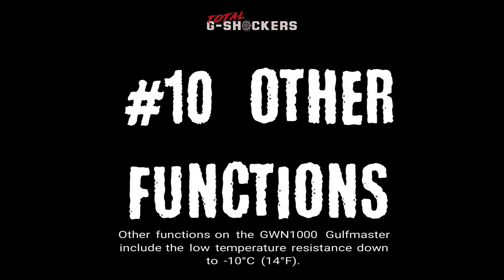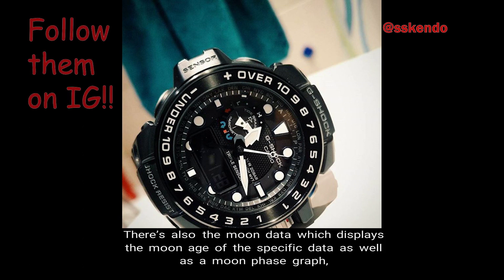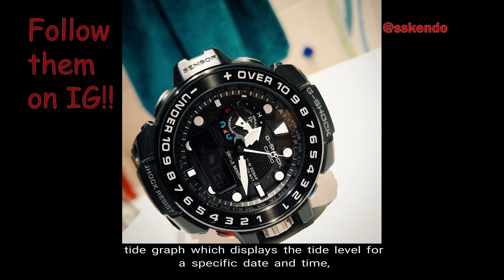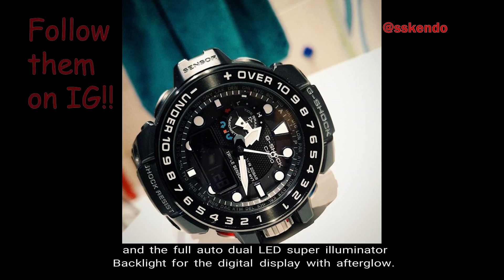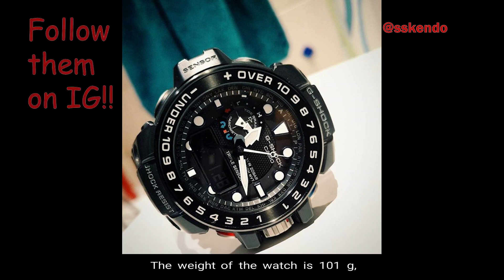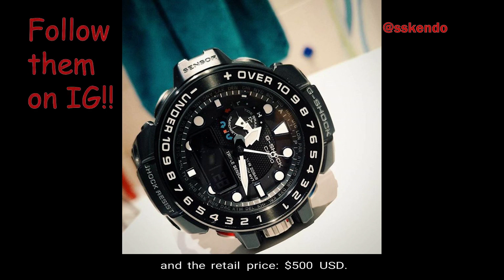Number 10: Other Functions. Other functions on the GWN 1000 Golfmaster include low temperature resistance down to negative 10°C (14°F), moon data which displays the moon age for a specific date as well as a moon phase graph, tide graph which displays the tide level for a specific date and time, Neobright luminous hands and markers, and the full auto dual LED super illuminator backlight for the digital display with afterglow. The weight of the watch is 101 grams, the face is 55.8 millimeters wide, and the retail price is $500 USD.